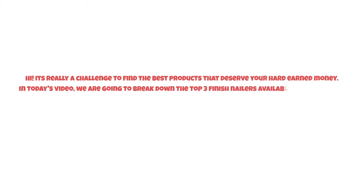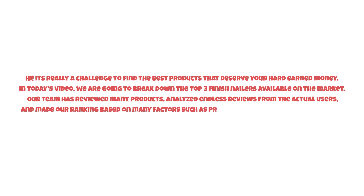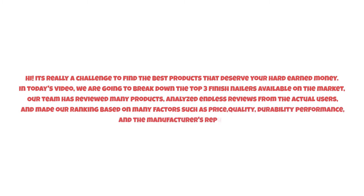It's really a challenge to find the best products that deserve your hard-earned money. In today's video we are going to break down the top three finish nailers available on the market. Our team has reviewed many products, analyzed reviews from actual users, and made our ranking based on many factors such as price, quality, durability, performance, and the manufacturer's reputation. At number three: the DEWALT 20V MAX Finish Nailer.